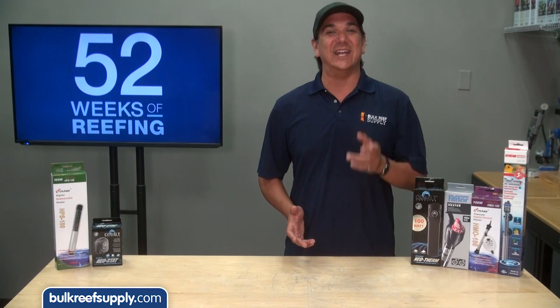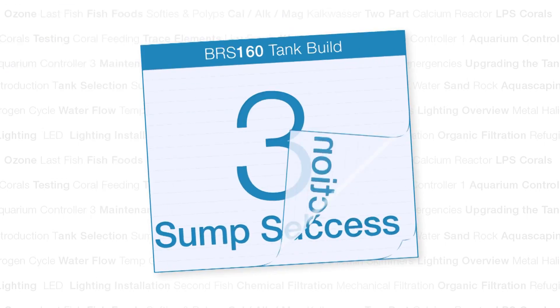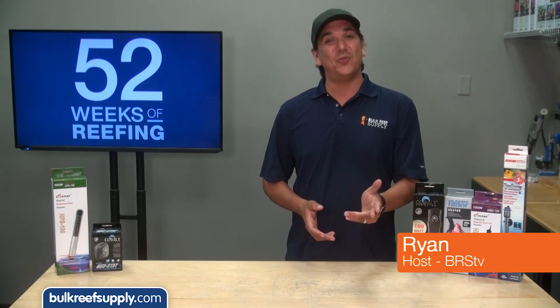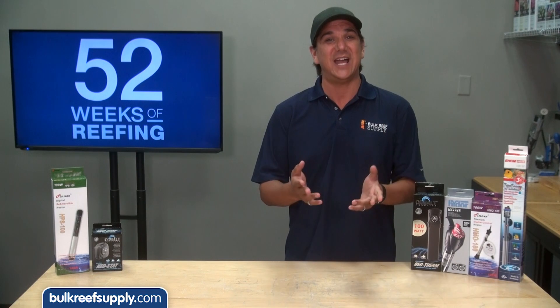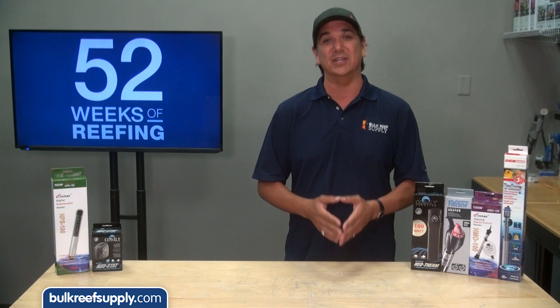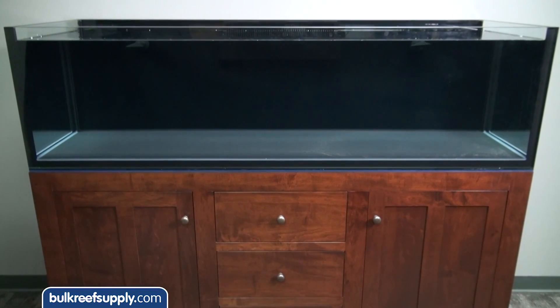Today on the BRS 160 we are going to heat this tank with a focus on stability. My name is Ryan, welcome to another week of the BRS 160 where every week we do our best to help you, members of the reefing community, enjoy your tanks and find new ways to explore the hobby. We do that by following the set up and progression of this 160 gallon reef tank.